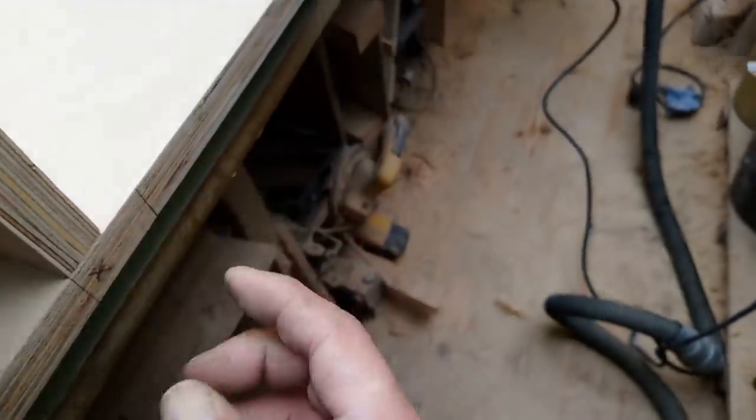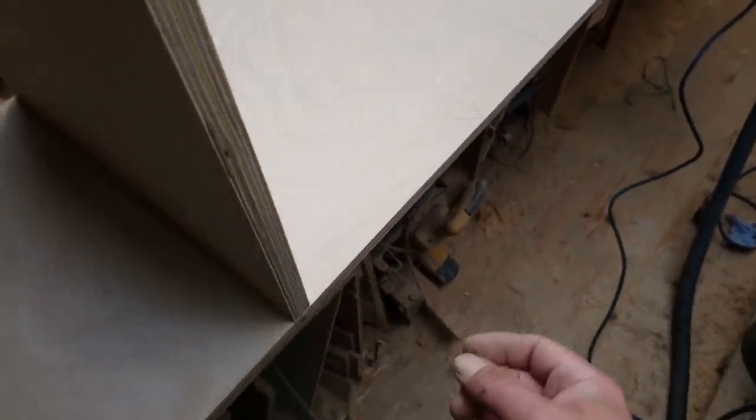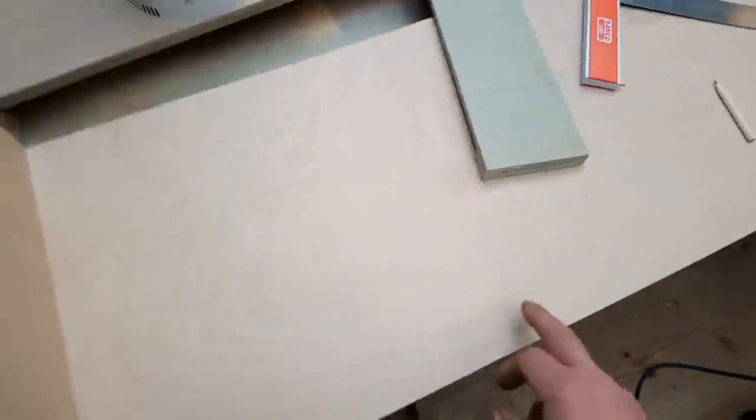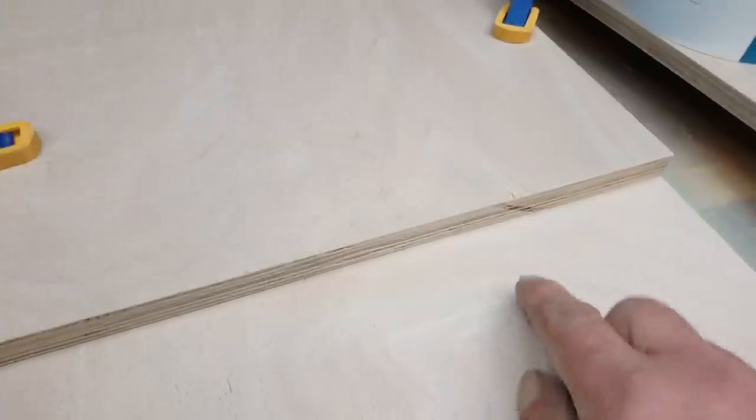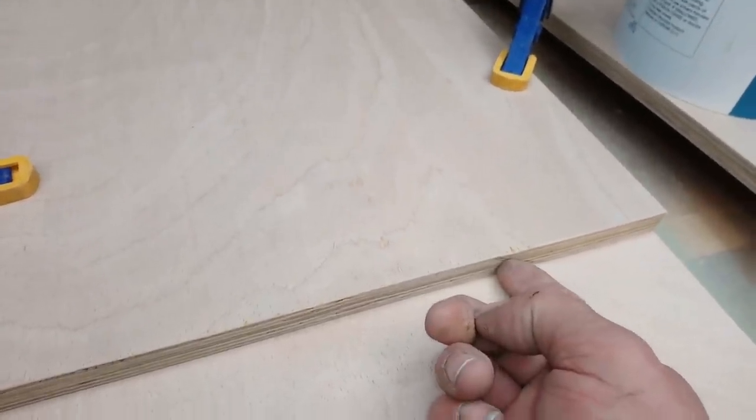Not bad - you can just see my pencil line there maybe, and there'll be another one when I put it all together. I'll do the same on this one. To get this right you can't have a gap under here - if that pushes down then that cut will be in the wrong position.